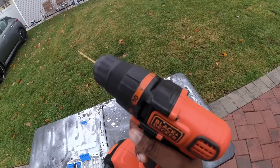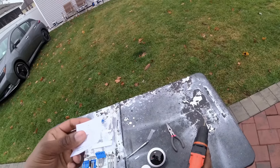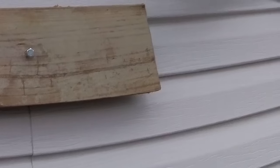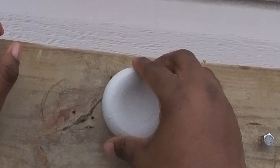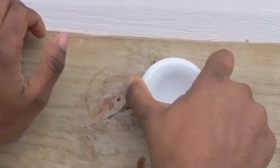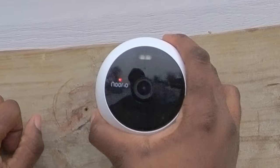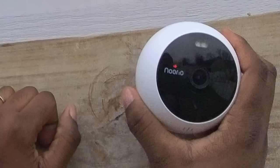For installation, you will need a star point screwdriver, and you may also need a drill and a drill bit. Pre-drill two holes, then separate the bottom of the mounting bracket and attach it to the wall or the ceiling. Then attach your camera and set it to the desired position.